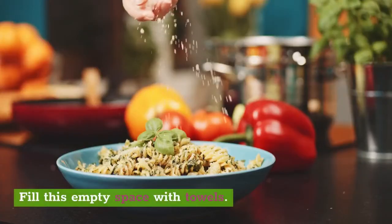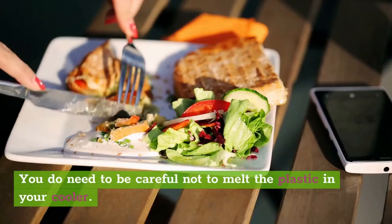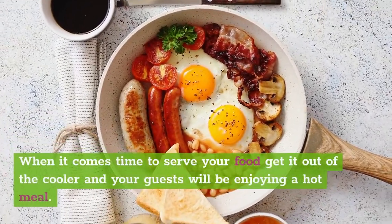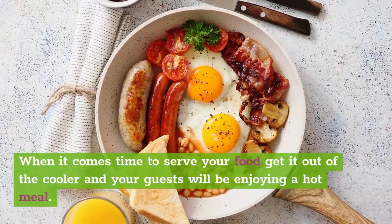Fill any empty space with towels. You do need to be careful not to melt the plastic in your cooler. When it comes time to serve your food, get it out of the cooler and your guests will be enjoying a hot meal.